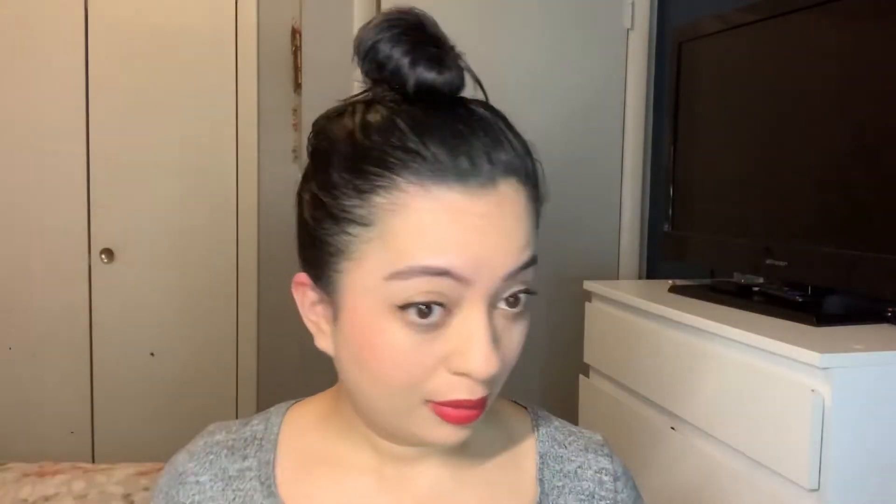Okay guys, so this is what I came up with — I didn't want to put the purple eyeshadow. I just did a simple bun. I'll let you guys know towards the end of the day how the eyeliner and lipstick held up.